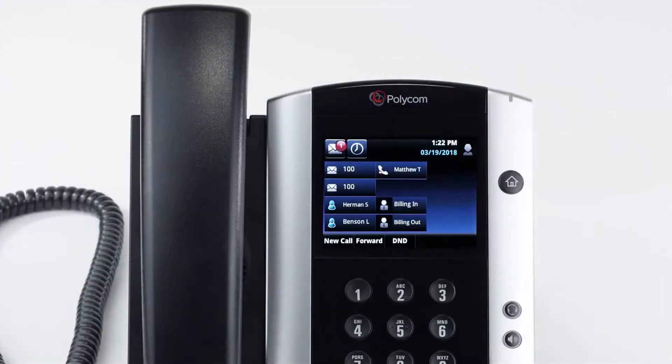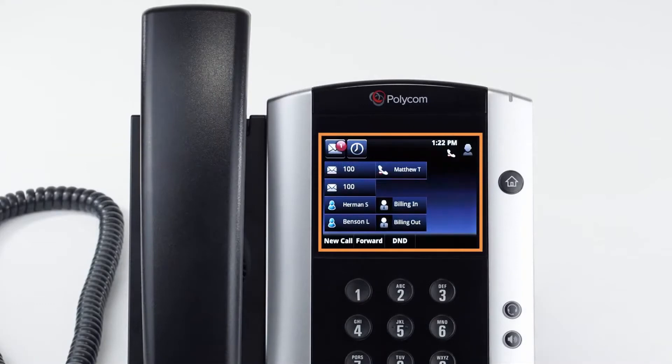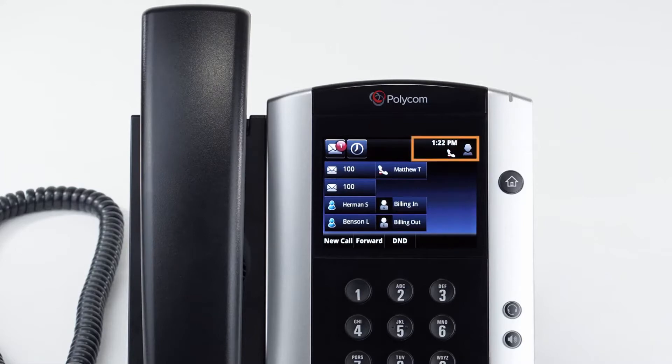The display screen is your main source of information for the device, and the touch screen allows you to control many features on the device. When the phone is not in use, you'll see the time and date, your line key and soft key options, and also feature notifications such as voicemail and do not disturb.